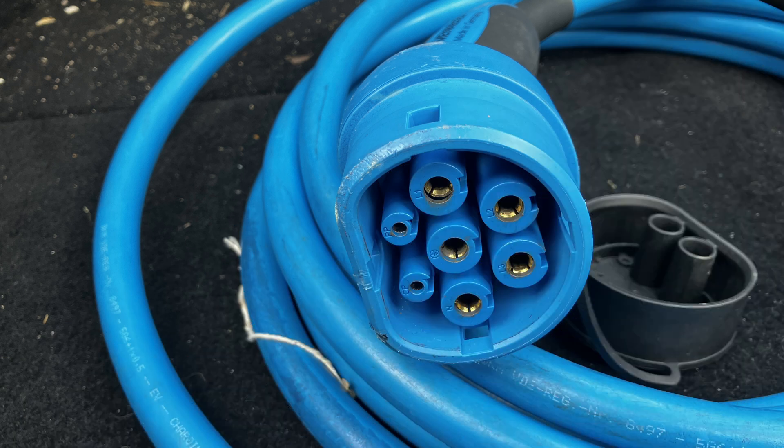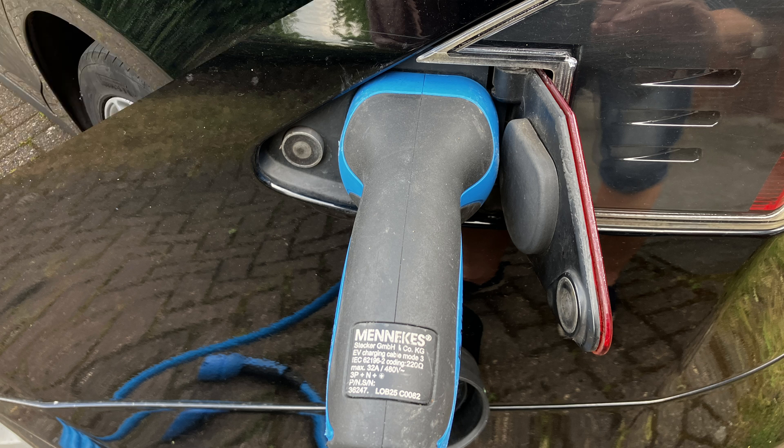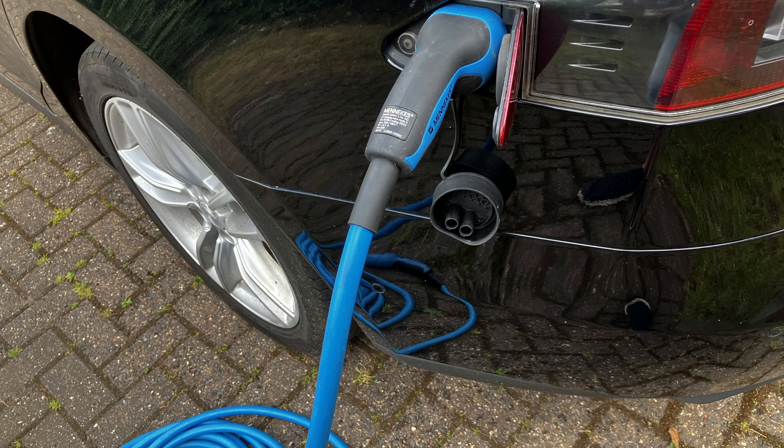As a guide, the 7kW charger is generally rated at 32 amps and will provide around 21 miles of charge for every hour it's plugged in. So to add 100 miles of range will require about 4 or 5 hours. Beware: some public AC chargers are actually as low as 3kW at 16 amps, and these will charge nearer 3 miles an hour. A full charge could easily take a whole day.